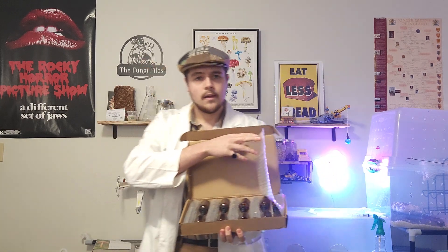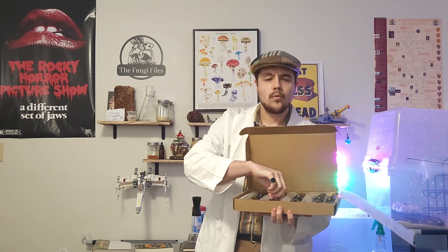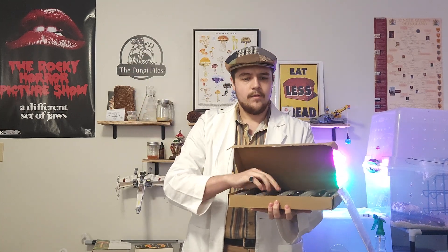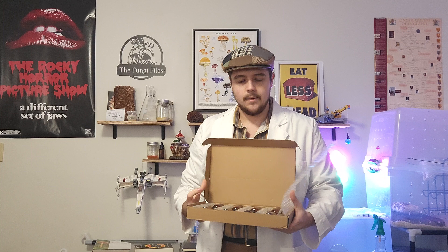Now, once I've harvested some of my medicinal mushrooms, I've gotten this 18-pack of dropper bottles for just about 14 dollars. I can use these to store the tinctures that I make in the future, and they're amber to make sure the light does not degrade them.